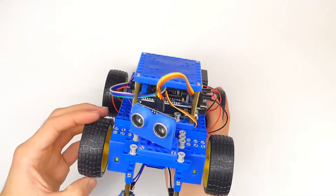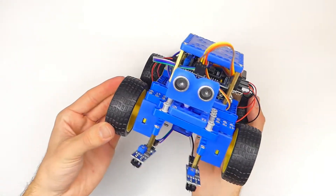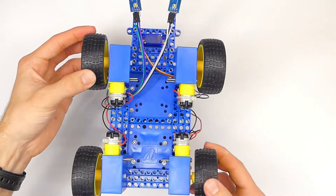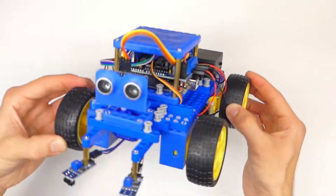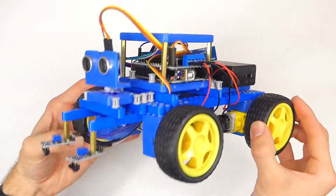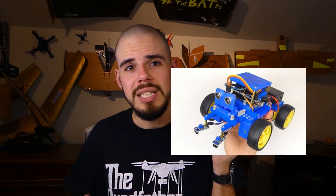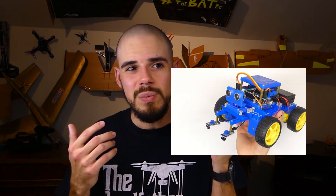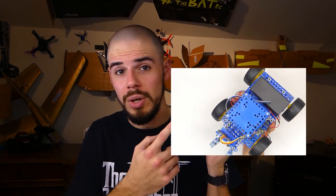Also, the phone app that you're supposed to use with this via the Bluetooth controller — I couldn't find it on the app store. I think you have to download it from the website and then somehow put it on your phone. That's my biggest problem with this kit: I basically just got more confused once I finally put all the hardware together.